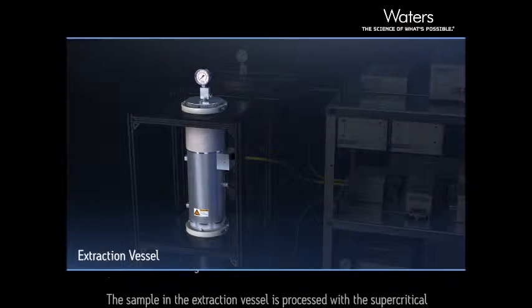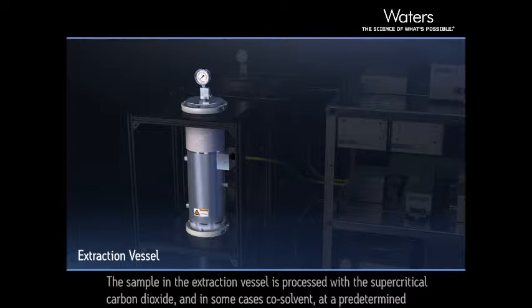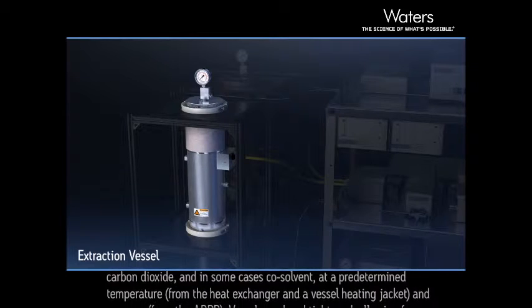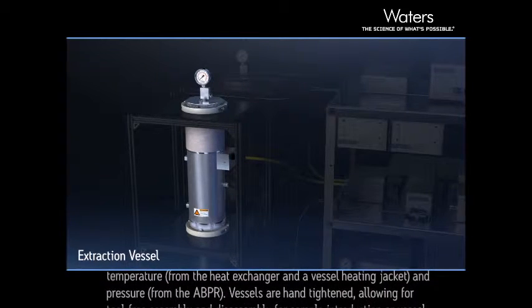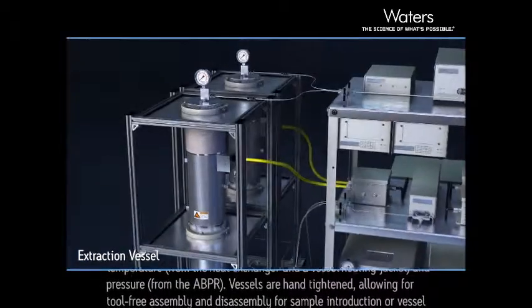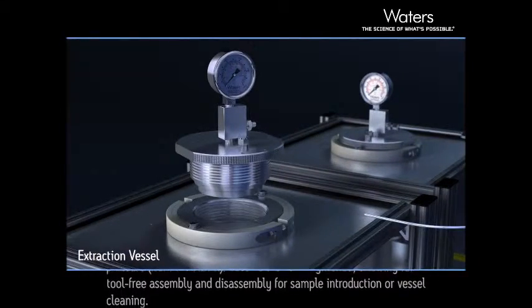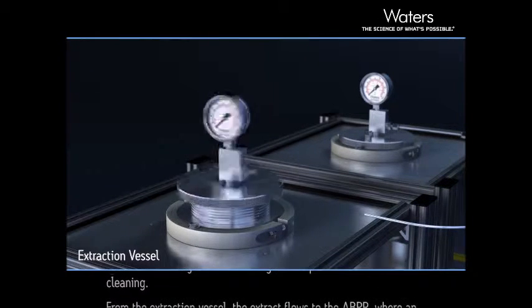The sample in the extraction vessel is processed with the supercritical carbon dioxide, and in some cases co-solvent, at a predetermined temperature from the heat exchanger and a vessel heating jacket, and pressure from the ABPR. Vessels are hand-tightened, allowing for tool-free assembly and disassembly for sample introduction or vessel cleaning.